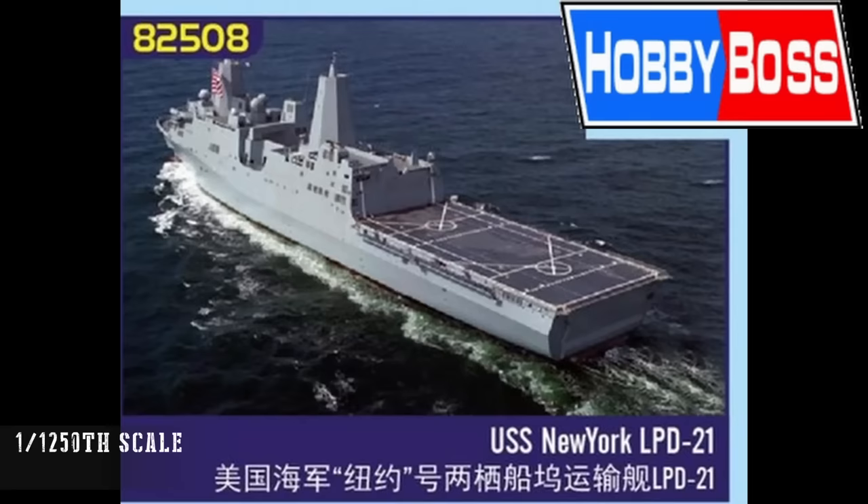Finally, from Hobby Boss, we step down to almost wargame scale: 1/1250th — the USS New York. It's a quite unusual one from my perspective. There's not a huge amount of detail possible at that scale, and I'm not sure what the strategy behind it is, but that's where we leave off our new toolings.